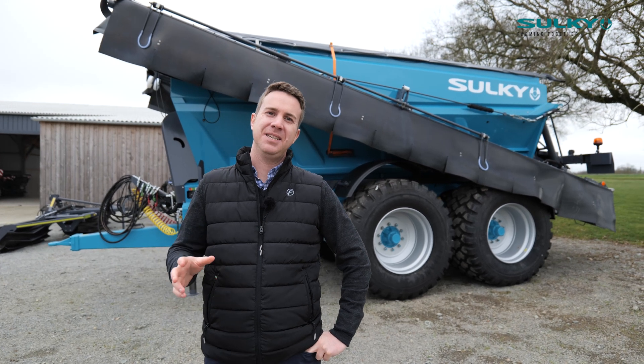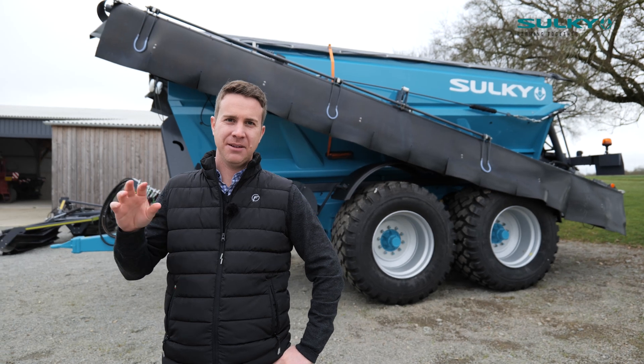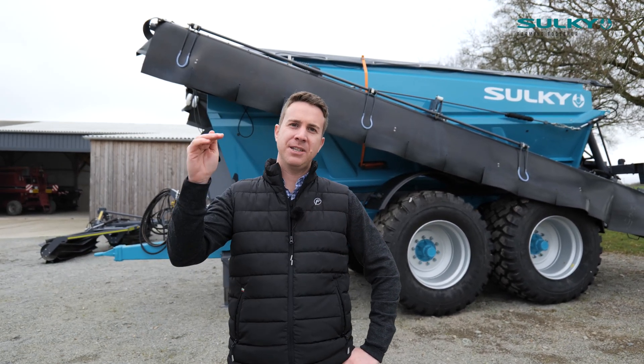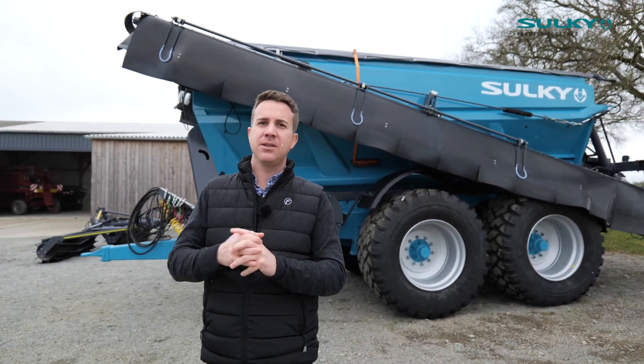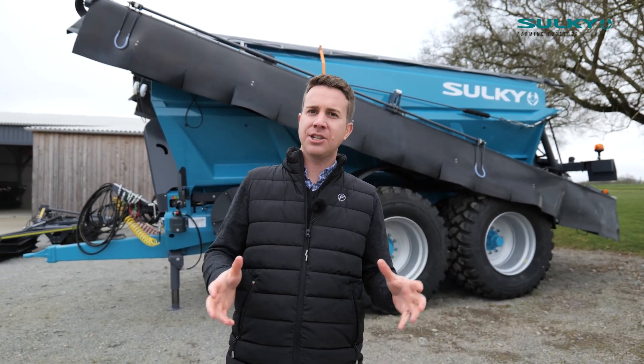Today we're going to speak about the XT240 Sulky Fertilizer Spreader. Sulky is a specialist making fertilizer spreaders, and we're going to introduce you to the double axle — the top of the range from the fertilizer spreaders — the XT240. This machine is fantastic as it can be used for contractors and large-scale farmers.